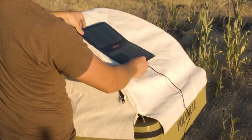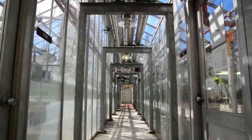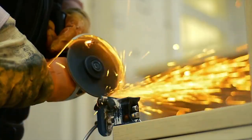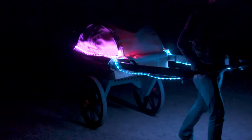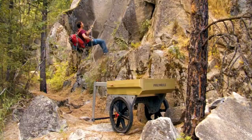Currently the Polymule is available on the crowdfunding campaign website Indiegogo and it's available now for pre-order for $350. I would expect it to retail for slightly more, and I'll post the best links in the description below in case you want to pick one up or if you want to learn more about it.